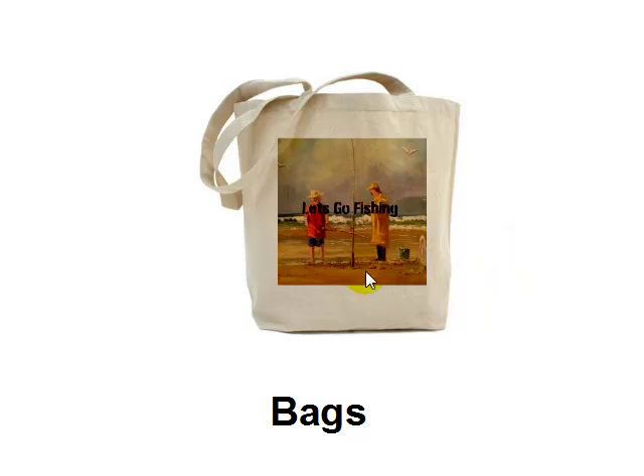You can even create bags. In this case, mine is a beach scene so it makes sense to create a beach-style bag, but there's a range of different bags you could put your artwork on. Your family and friends would absolutely love it — everyone needs more bags, and having your painting on it will be a constant reminder of you and the gift you've given them.